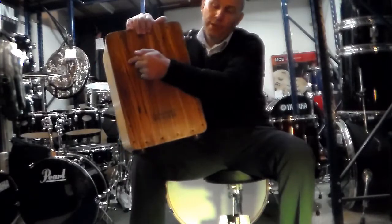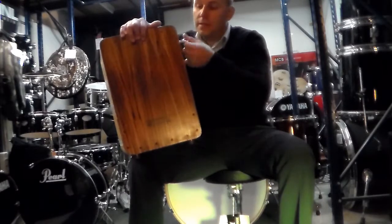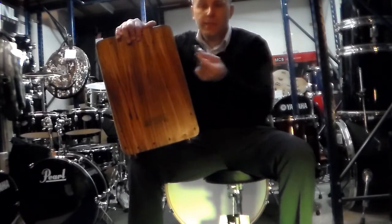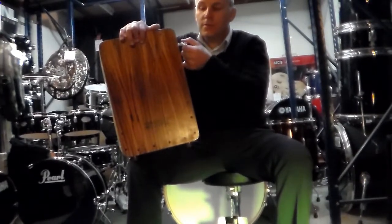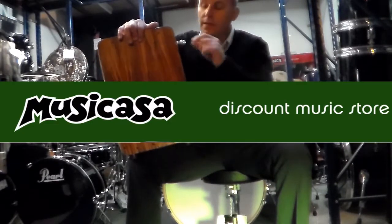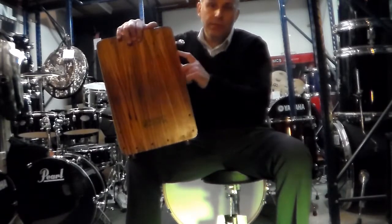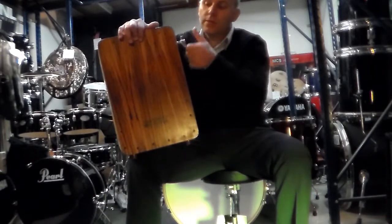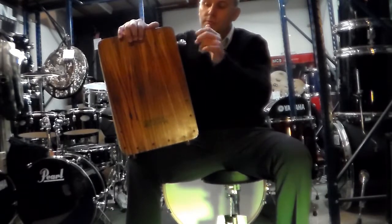Hemos puesto las cuerdas horizontales con el sistema de afinación que ya les comenté, que va con una llave de batería normal, o sea es universal. Cualquiera consigue una llave de batería, y con eso evitamos tener la llave Allen, que siempre se nos pierde o no tenemos de la medida. El acceso lateral, en cambio de debajo, hace que sea mucho más fácil; si estamos tocando podemos cambiar la afinación en el momento, y eso hace que sea todo mucho más rápido.